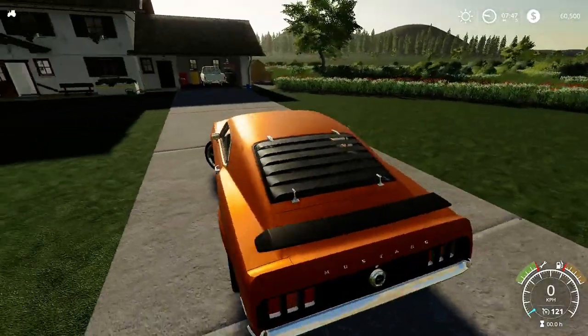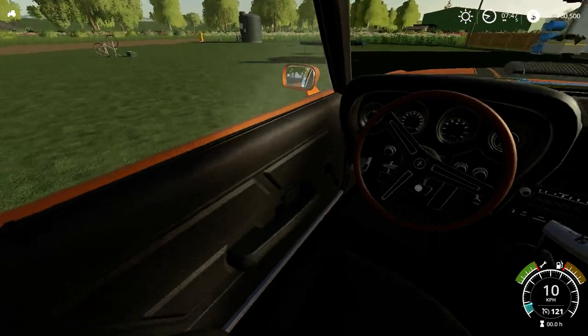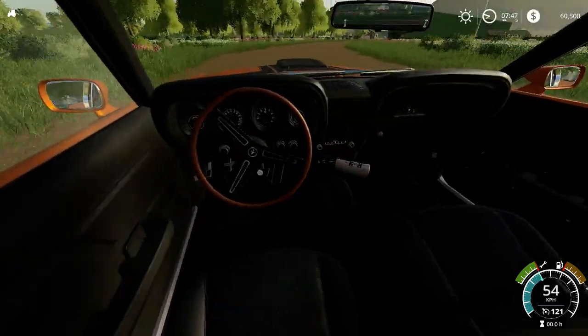I have taken it for a spin, and what's nice is you'll see that all the gauges also work — the speed, the revs — everything is working great.